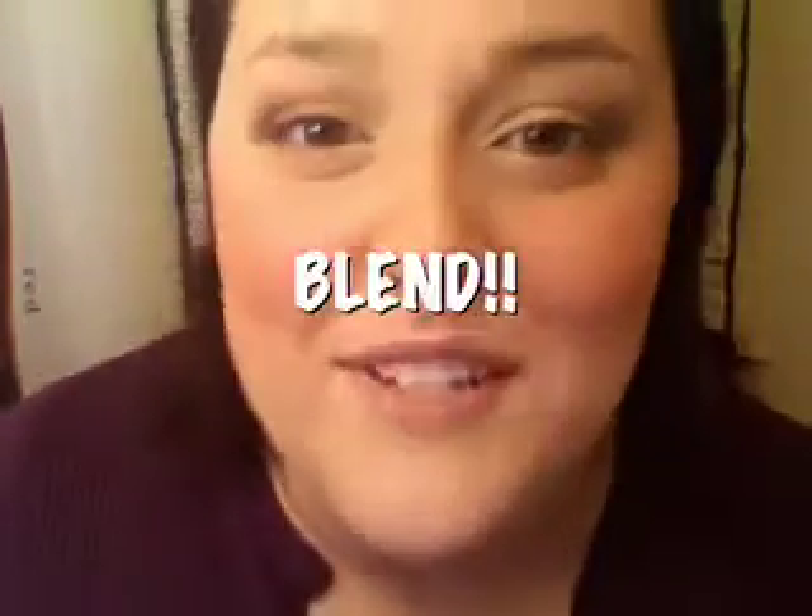Blending is just like the epitome of rules in makeup. Since I'm doing a traditional smokey eye, I'm going to go ahead and use a nice black eyeshadow. It's called Oil Slick.